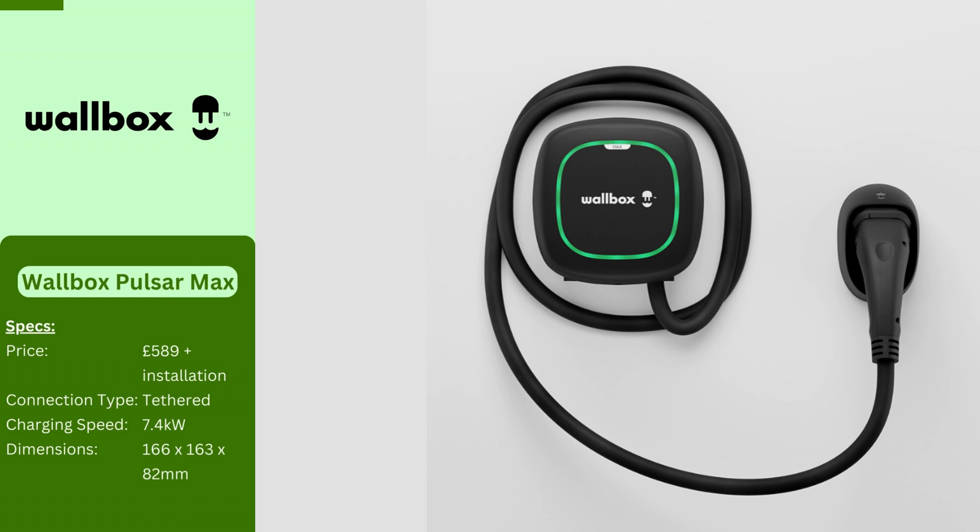The Wallbox Pulsar Max is a strong contender for a feature-packed home EV charger. This slim and unobtrusive unit ditches the display screen in favor of an app with extensive functionality, allowing you to control and monitor charging from your smartphone. It boasts a budget-friendly price tag and comes in a variety of colors. The Pulsar Max integrates with Amazon Alexa or Google Assistant for voice control, and offers the option to leverage solar power for an eco-friendly charging experience. It features dynamic load balancing ensuring it stays within your limits, and can distribute power efficiently to charge up to four cars simultaneously.